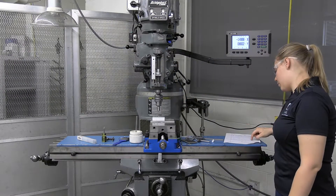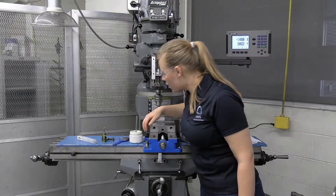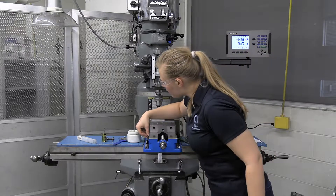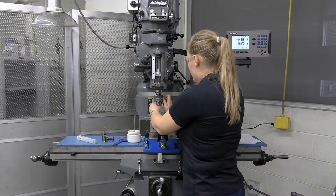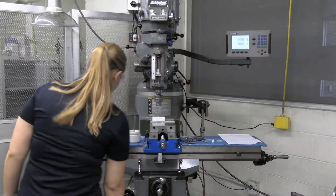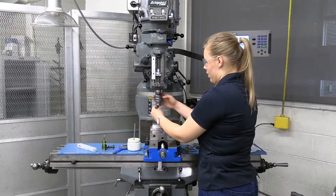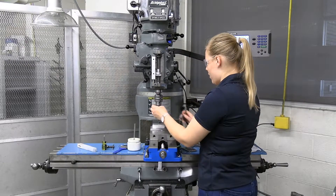Now we're going to move on to hole number four, which is our counter-bore through hole. This one uses a larger bolt — a shoulder bolt that is commonly used for the caster bolt project, since we have a lot of them around the shop. We want to counter-bore this, so we need to take out the current tool and put in our 3-1/8 inch drill bit for the through hole. I already have my 3-1/8 inch drill bit — I'll put this in the Jacob's chuck and tighten it with the key.